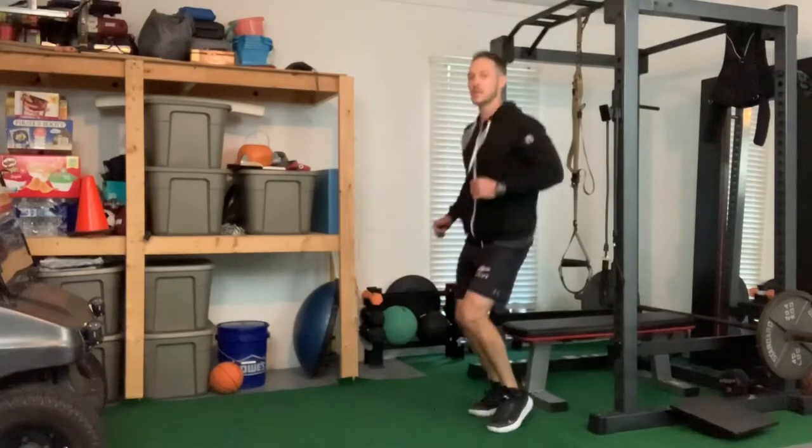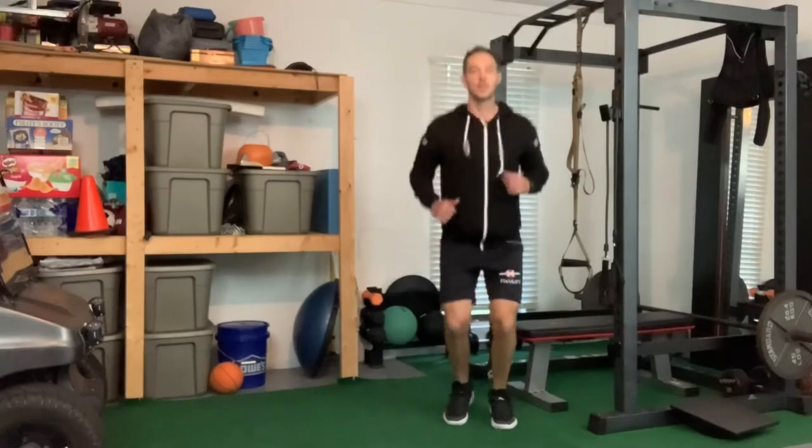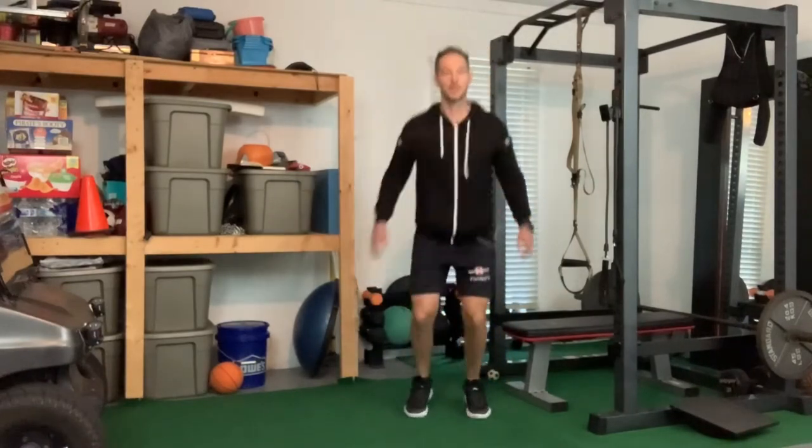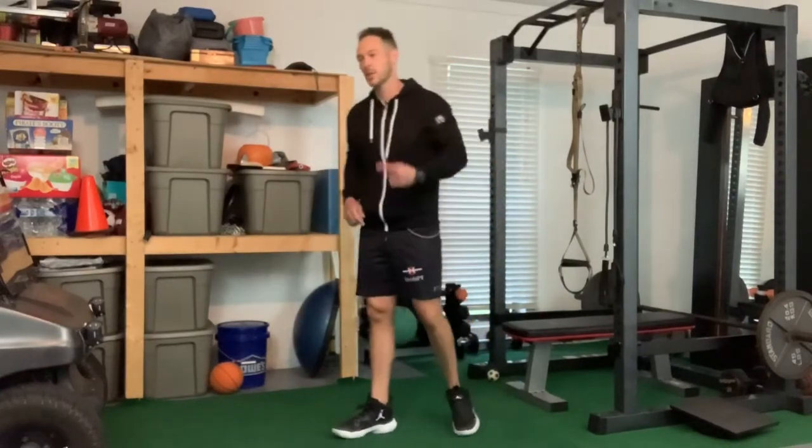Don't be afraid to play around with those feet — different foot positions, a little hop on one, hop on the other. Shake your hands out, make some fists, bouncing around. I think that's time for the jump rope. That was the end of cycle one.